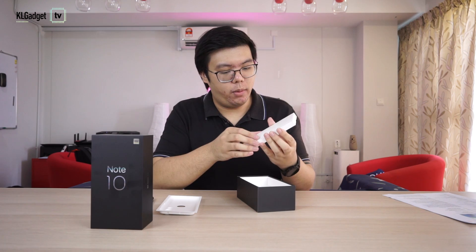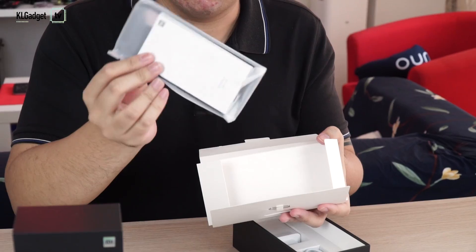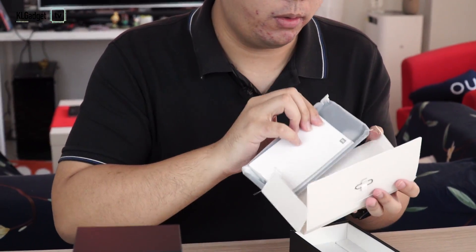In here should be your case as well as your documents. Let's double confirm — yep, your case. We'll get to this later as well, as well as your warranty card and all that.